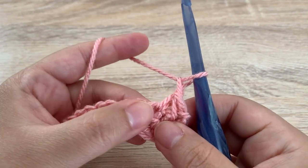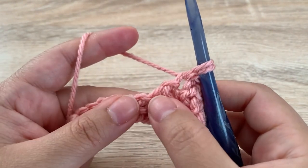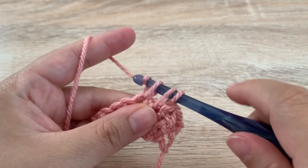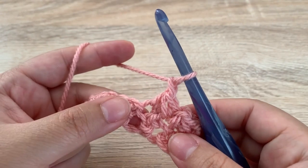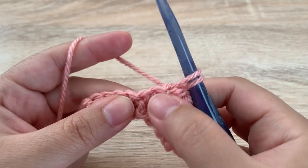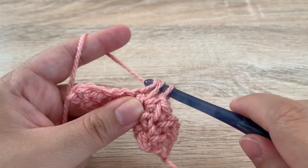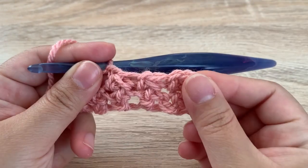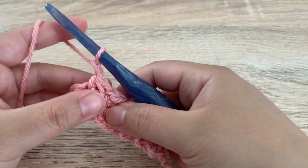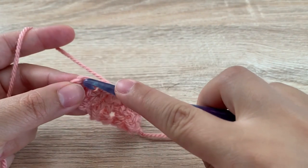We're going to do that again starting in the last stitch that we just used — pull up a loop, skip, insert into the next, yarn over, pull up a loop, yarn over, pull through all three, chain one. Again insert into the space that we just used, pull up a loop, skip one, insert into the next, yarn over, pull up a loop, yarn over, pull through all three, chain one. Repeat across — once you get to the end you should have one stitch left, so do your single crochet two together, chain one, and then single crochet into your last stitch.